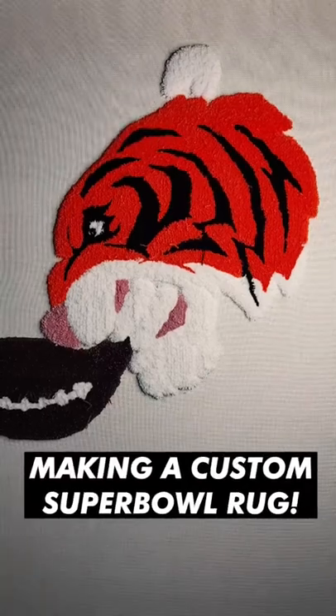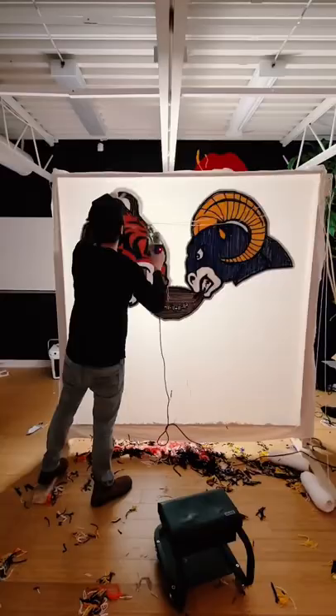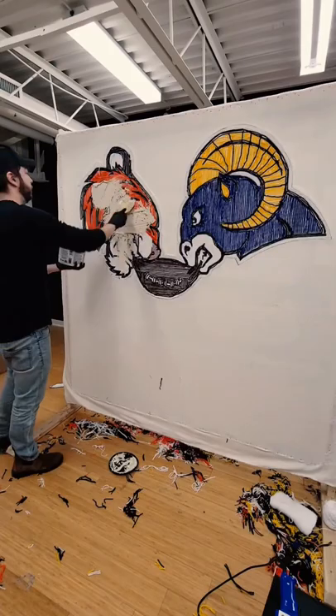Adding a lot more of the facial features to overall bring the ram and tiger to life. After that, I went back to white and did an entire stroke around the entire rug — this just caps it off nicely. Then before going home for the night, I glued the entire back of the rug using indoor carpet glue.